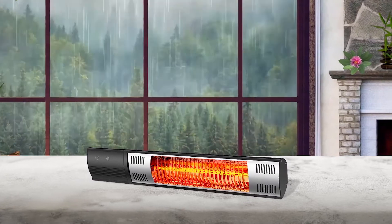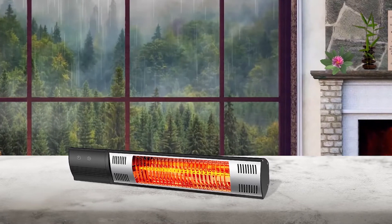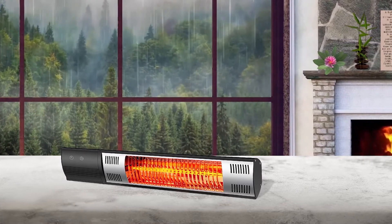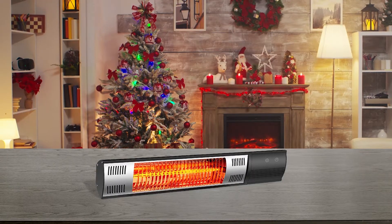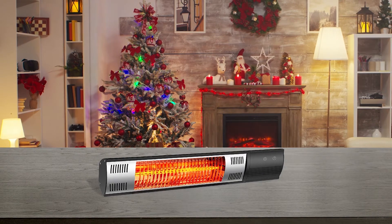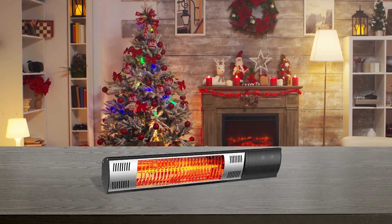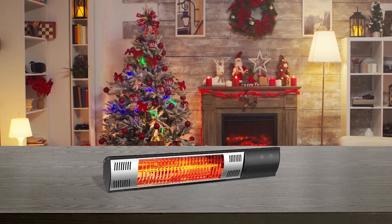It comes with a remote control to ease turning it on and off or for temperature adjustment. Consequently, you can set it and go to sleep without worries. Also, it features a timer function that will automatically turn it off after 2 hours. Furthermore, this sturdy patio heater has an ETL certification and a 2-year warranty.